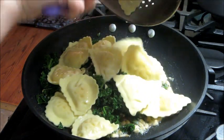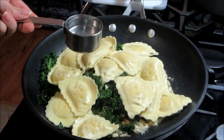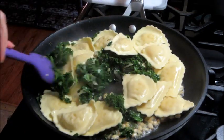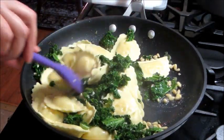Add in the ravioli and mix that around. Another thing Hello Fresh always does is have you reserve some of the pasta cooking water to add in, because this dish doesn't have much sauce — that way it just gives it a little bit more liquid. You just kind of stir it around and make sure everything's heated through.